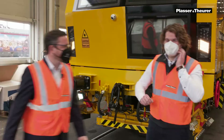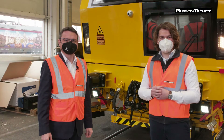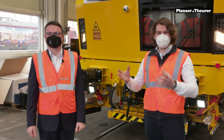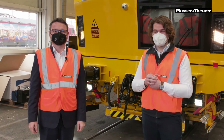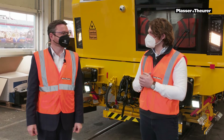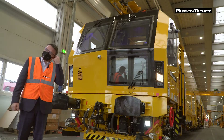Let me introduce you to Florian Auer. He is the director of technology and innovation and is responsible for all the technology that we are implementing. He is my boss, and I guess it is his honor to present the highlight of these machines. Florian, would you be kind enough to show us around? Of course — thank you for having the opportunity.